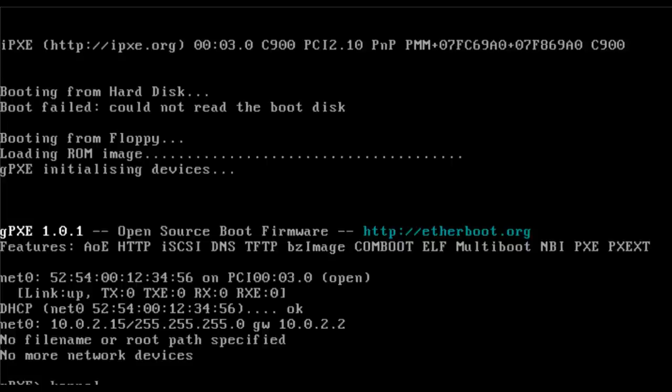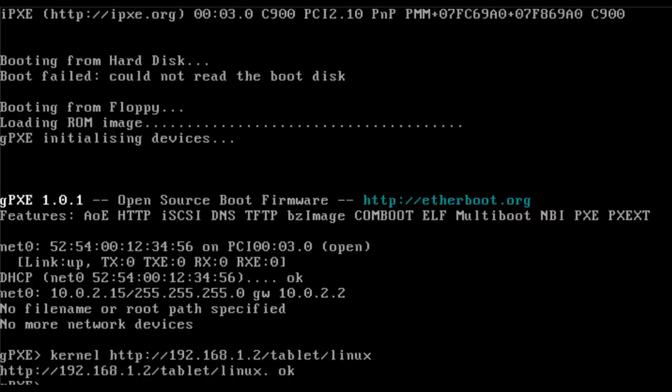There we go. Now I'm going to tell it where the kernel is, where the initial RAM disk is, and then boot. I'll type 'kernel' — this is very similar to what you'd have in the isolinux config file. Then 'http://' — you can use HTTP or FTP — pointing to my Pogo Plug's IP address, inside a folder called 'tablet', and I named the kernel 'linux'. It downloads and returns OK.